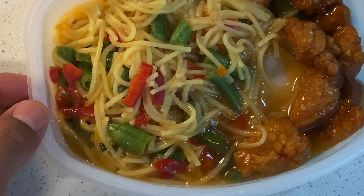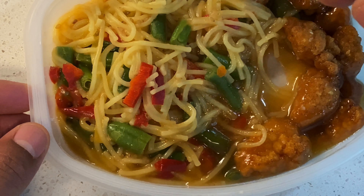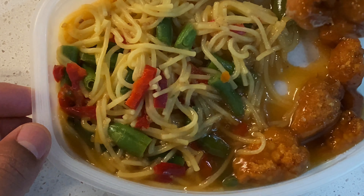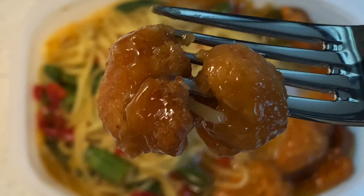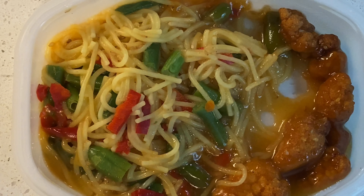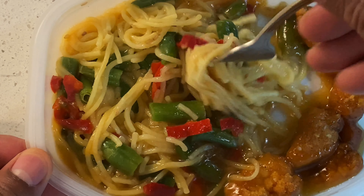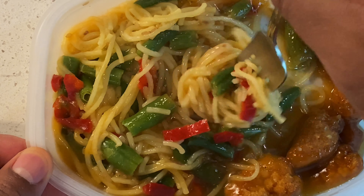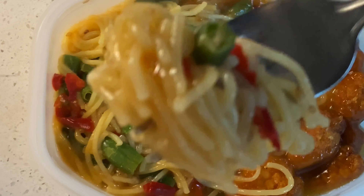Let me go ahead and take a bite of this. Not bad. Feels like I'm in an authentic Chinese restaurant. Let me take a couple — I have two morsels of sesame chicken right here, glistening in the sun. So good. Another bite of that.